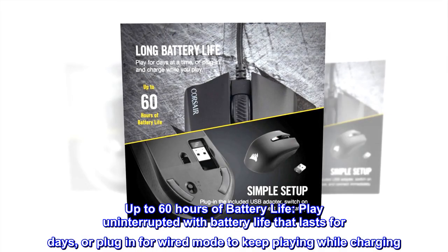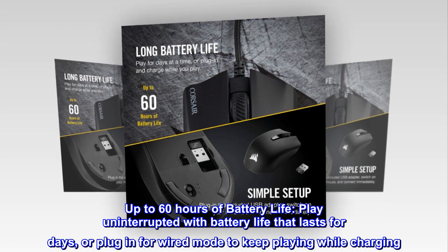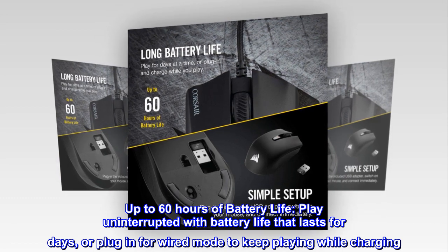Up to 60 hours of battery life. Play uninterrupted with battery life that lasts for days, or plug in for wired mode to keep playing while charging.